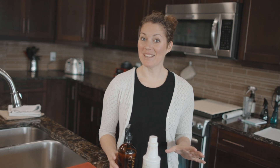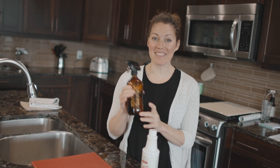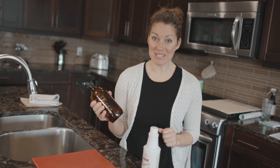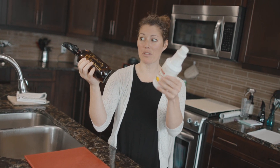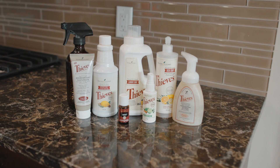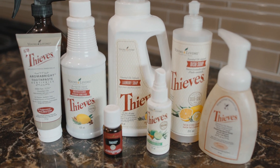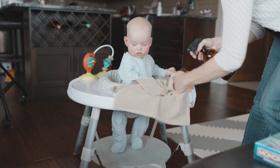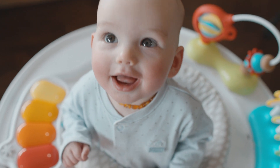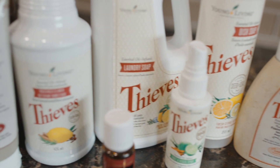I am super excited that I can for sure clean everything in my home with Thieves cleaner, and it actually is cleaning. It's a dollar per spray bottle because this makes about 30 spray bottles. Knowing how powerful this Thieves essential oil blend is, it makes so much sense that they make a whole cleaning line out of it. I'm so thankful for this line.